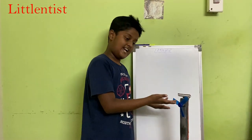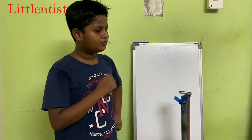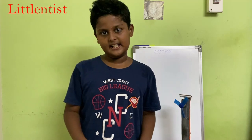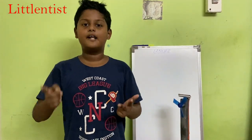So first, light, and second, a stand. Now I will explain this invention. We will look at the problem, how to build it, and its uses.